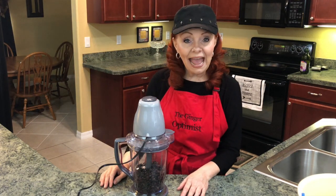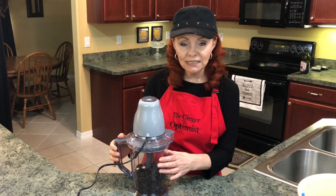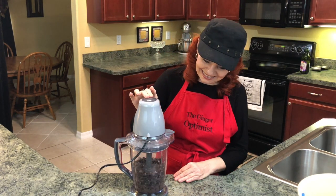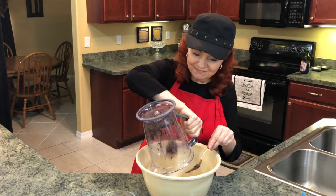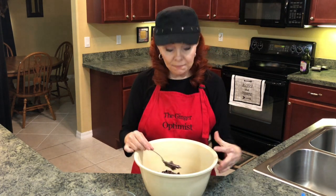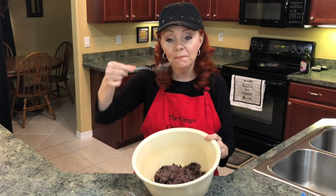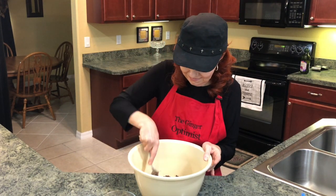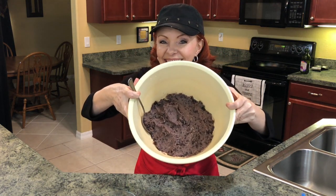I already have my organic black beans rinsed and in my Ninja, so I'm going to make them into a paste. I did mash most of them, but there are a few beans that didn't mash, so I'm going to mash them with my spoon. Here's our bean paste!